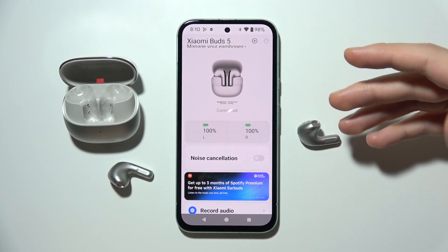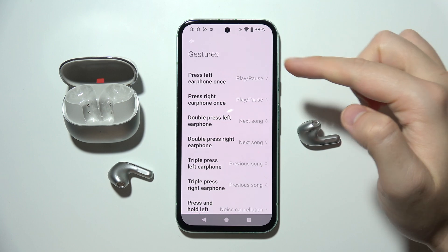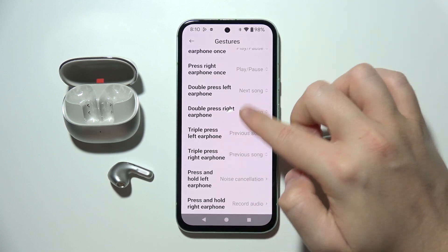Hello, let me show you all gestures that you can use on the Xiaomi Buds 5. So take a look — we've got a single tap, double tap, triple tap, and press and hold.